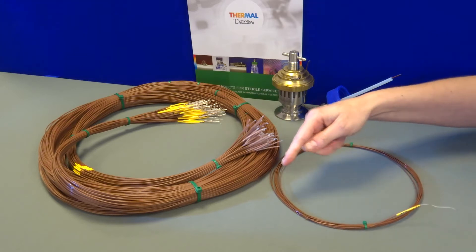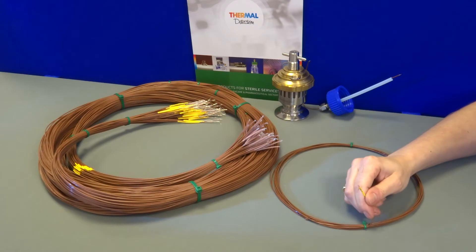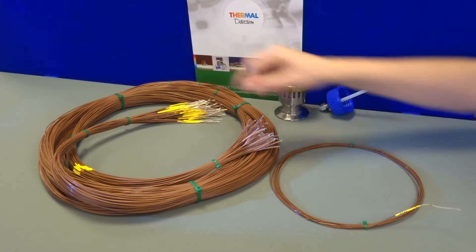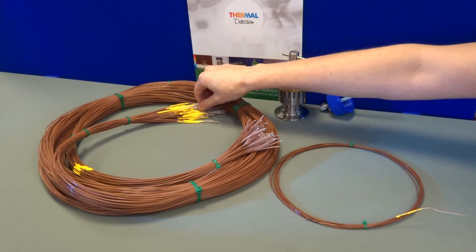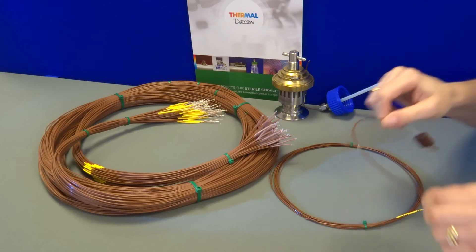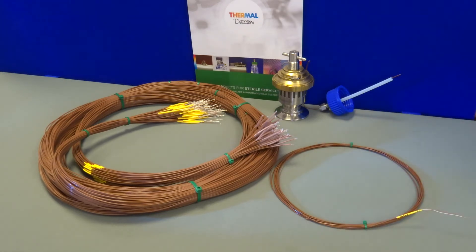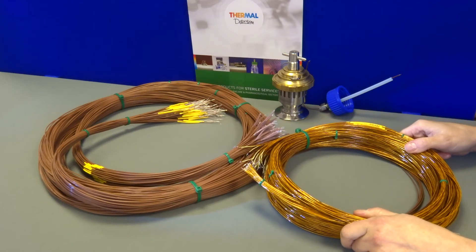The validation thermocouple is available at any length and comes in various conductor sizes, from the single cores to the stranded for more mechanical strength. For insulation, we have PFA extruded, PTFE lapped, and the CAP for high temperature applications such as drying ovens.